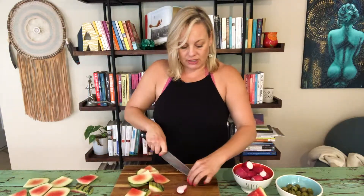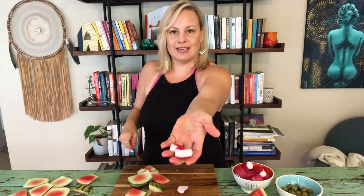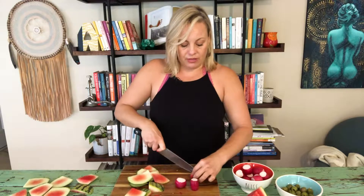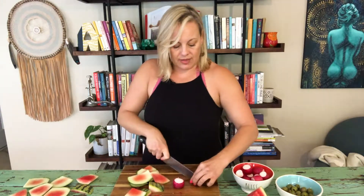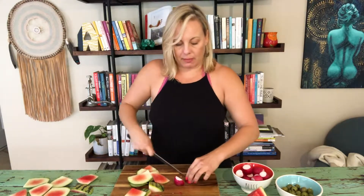I've got my watermelon and I'm going to take my radishes and quarter them like this and just toss them on top. There's no salad dressing, no oil, no salt. The saltiness is going to come from the olives, and there's a nice contrast from the bitterness of the radish, the sweetness of the watermelon, and the mint. Then we're going to add just a little bit of black pepper.